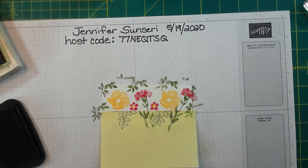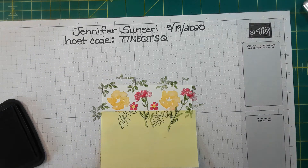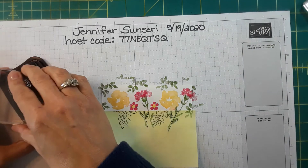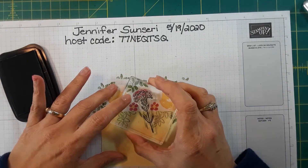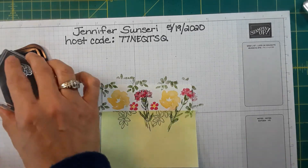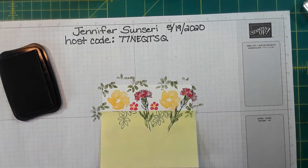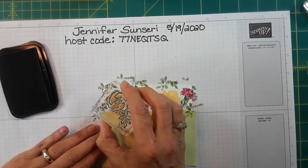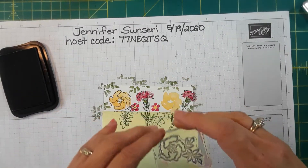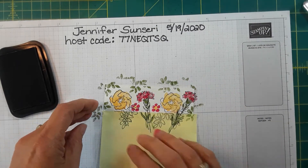Let's get our carnation in black. I didn't quite get it on top — there we go. And then our pansy — oh, that leaf got right in there. Well, I'm winging it guys, that's okay. Not too bad, pretty easy.